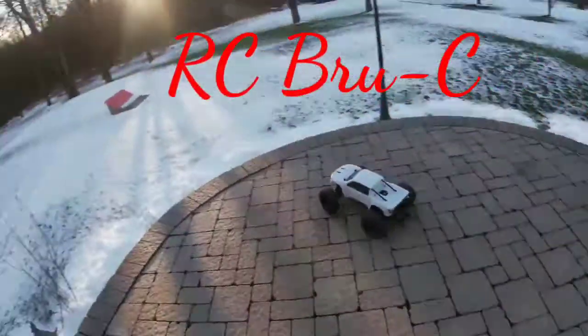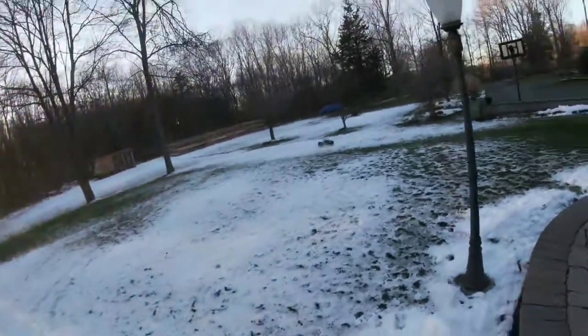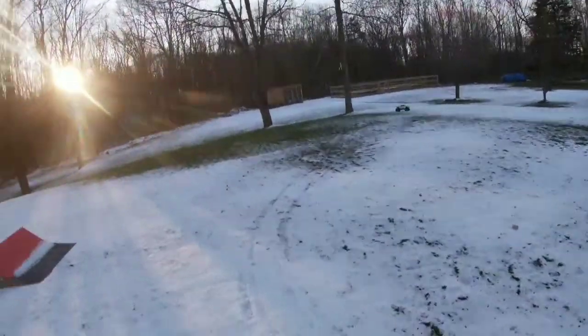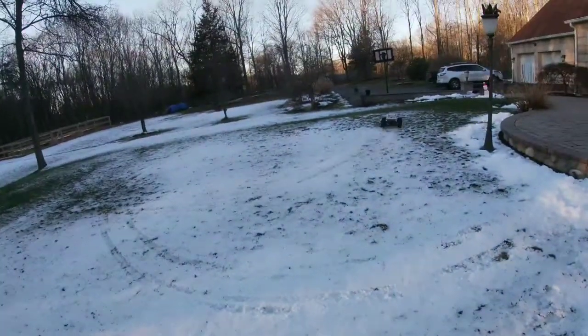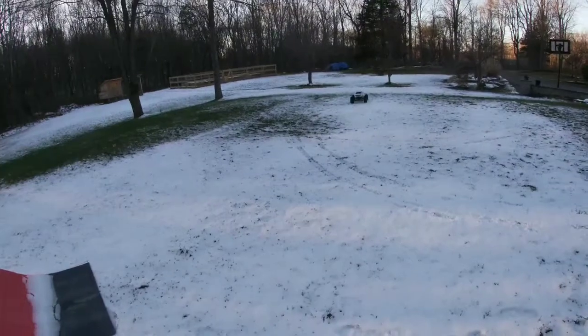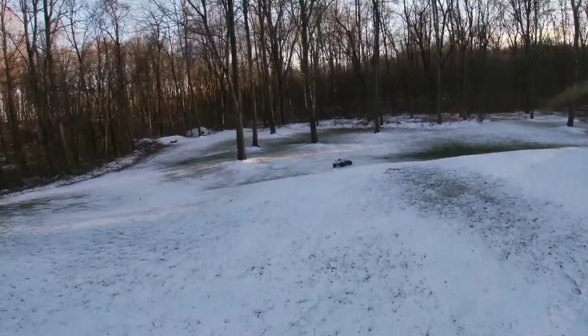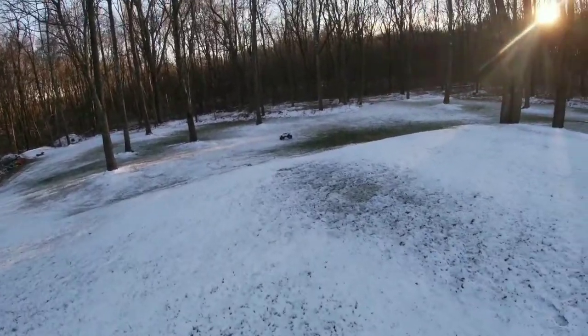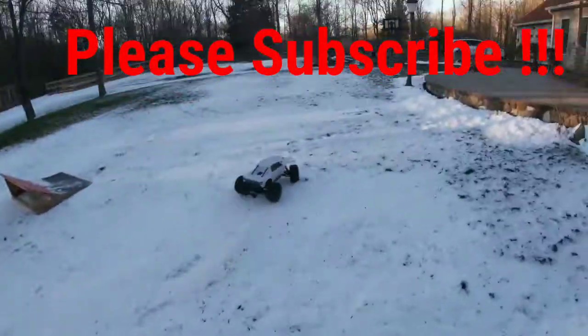Hey guys, welcome back to RC Brucey. As you can see, we're in the lovely old winter here in beautiful New York. It's a little cold out today. Haven't been out in a while. Happy New Year everybody! I thought I'd get the X-Max out here and mess around for a little bit. Like I said, with the holidays and everything, it's been a few weeks since I've been bashing or anything.